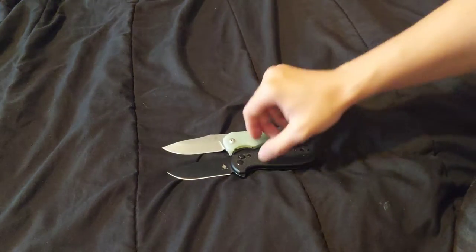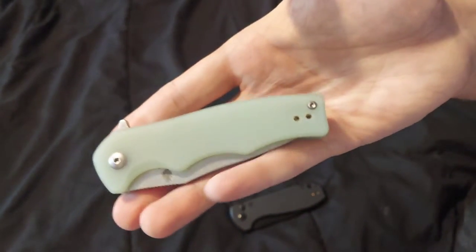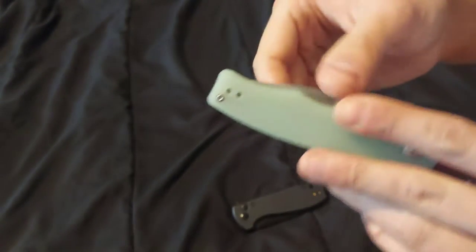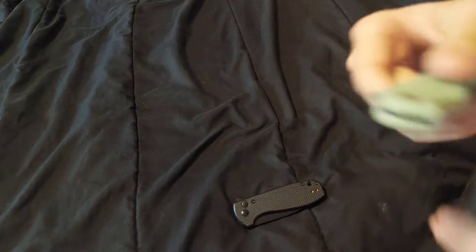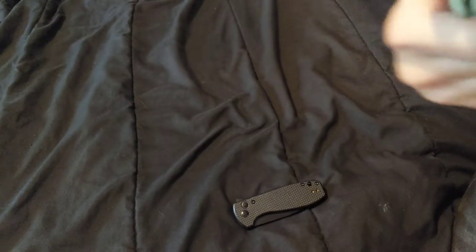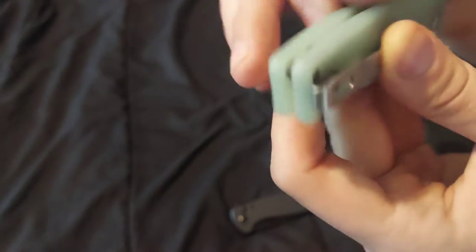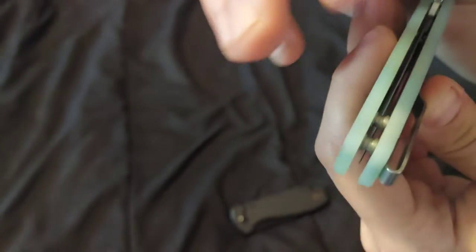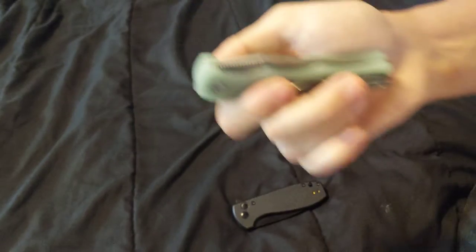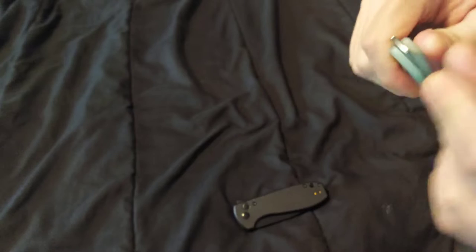Let's start with the Yacht. It's G10 with a two-position clip — left or right, tip up right now. No backspacer, no lanyard slot, so if you're a lanyard person you'd tie it to the standoff, but you really don't need it at all. The action centering is good.